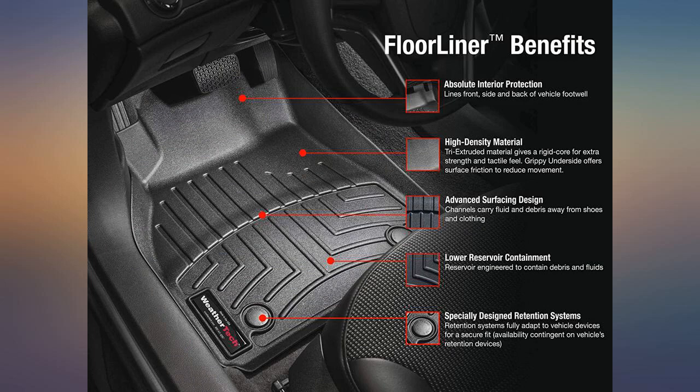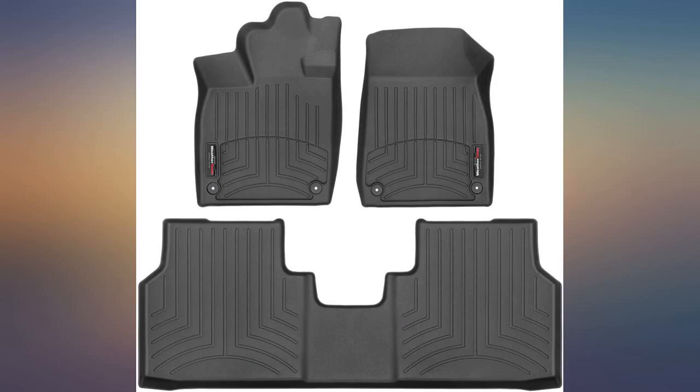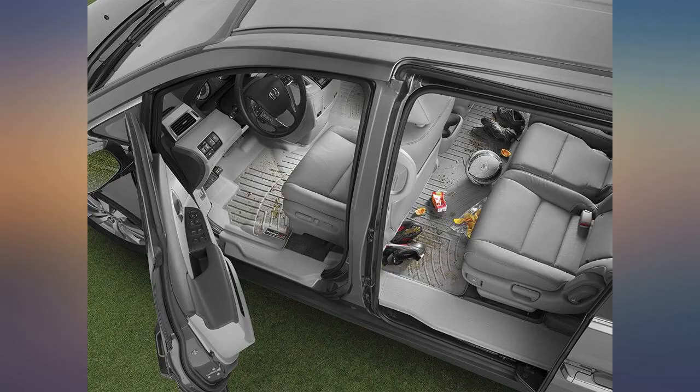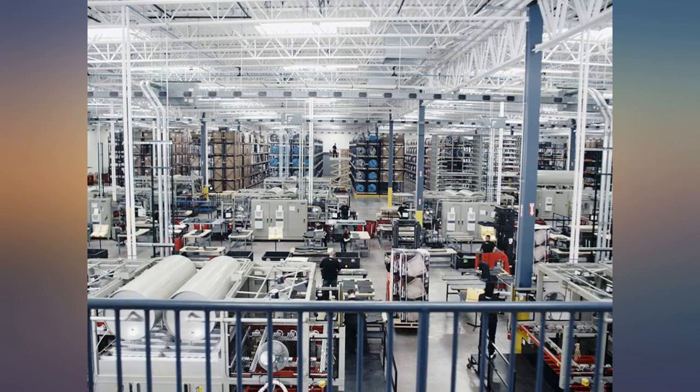These floor mats fit my Volkswagen ID4 like a glove. Now I don't have to worry about anything damaging the floorboards and carpet. In the front, they snap into place using the posts on the floorboard — each are cut perfect to size. The back mat is one piece that fits across from door to door, and it too is perfectly molded, even across the small bump in the center.